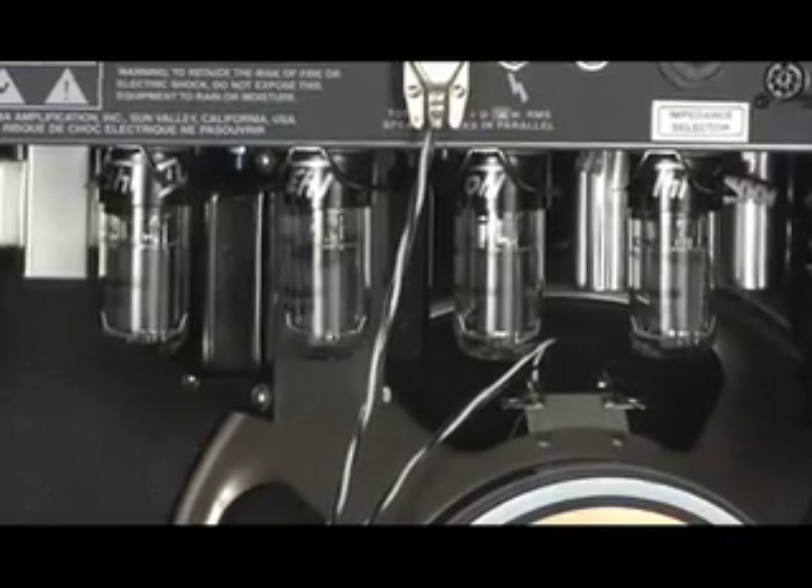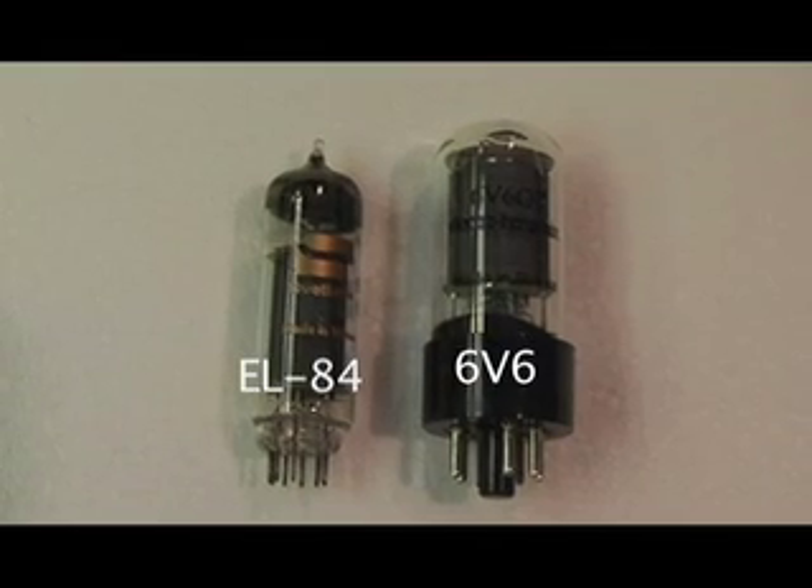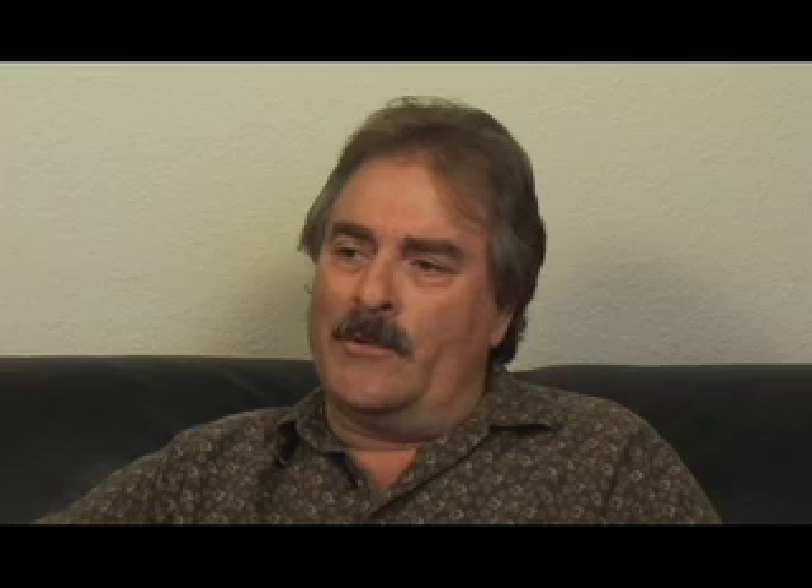6V6s are an amazing sounding tube. They've been used in every amp from Princeton Reverbs and Champs to my Super Champ I designed for Fender, the original Tweed Deluxes — they're all using the 6V6 tube. Why was that? It was a reliable and rugged low-power tube. A pair of 6V6s was easy to make 20 watts with in Class AB, and you could make 15 watts relatively reliably with Class A. EL84s do not dissipate enough screen current to make them reliable, as used in most amplifiers on the market.